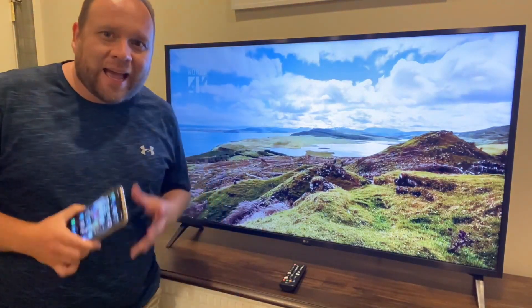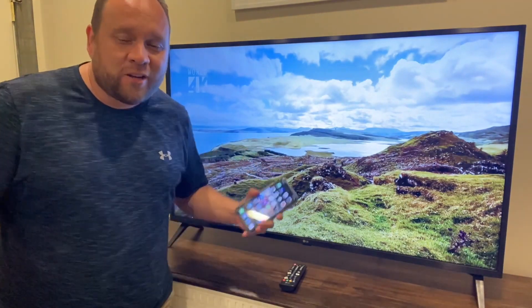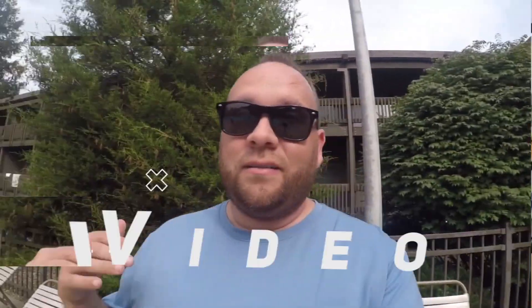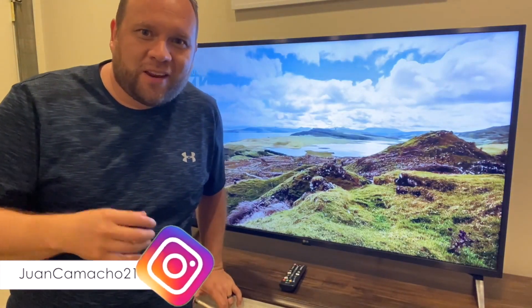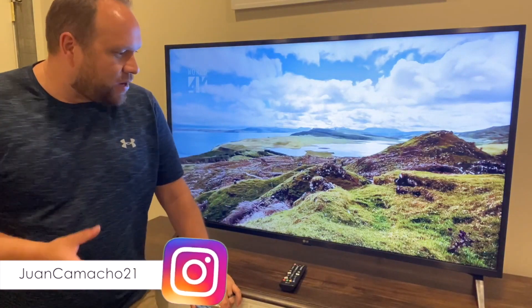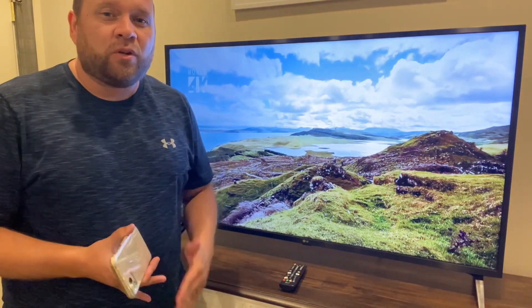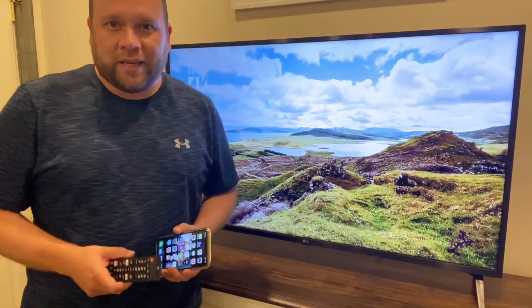In today's tech video, I'm going to show you guys how you can mirror your iPhone to your LG TV wirelessly, step by step. Hey guys, Juan here. Thanks for stopping by my channel. I'm going to show you how to mirror your iPhone to an LG TV using Apple AirPlay, which is built directly into your LG Smart TV. Grab your remote and let's get started.